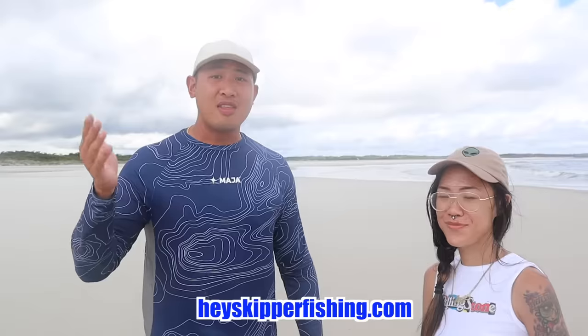If you guys want to learn more, visit our website HeySkipperFishing.com. I have tons of products and tons of information on there that can help you get on fish. We're going to go back and cook these up, and I'll see you guys next week. Bye!